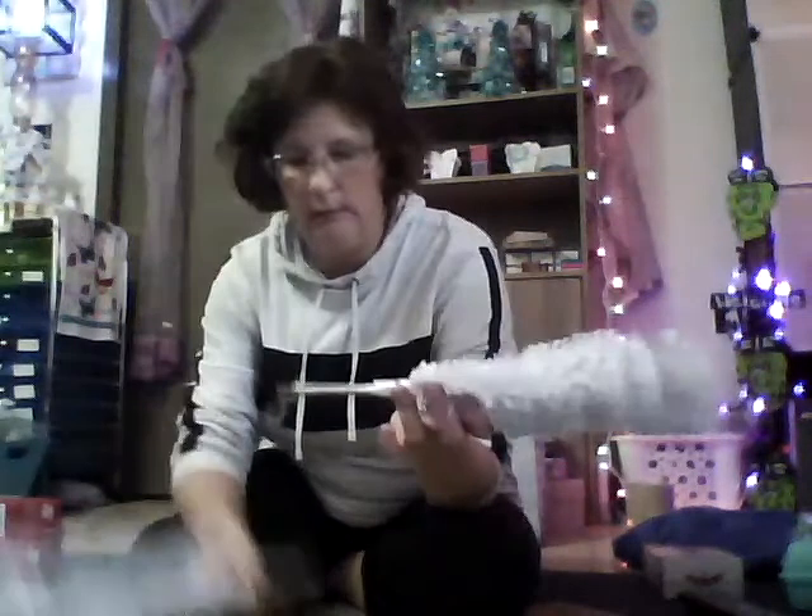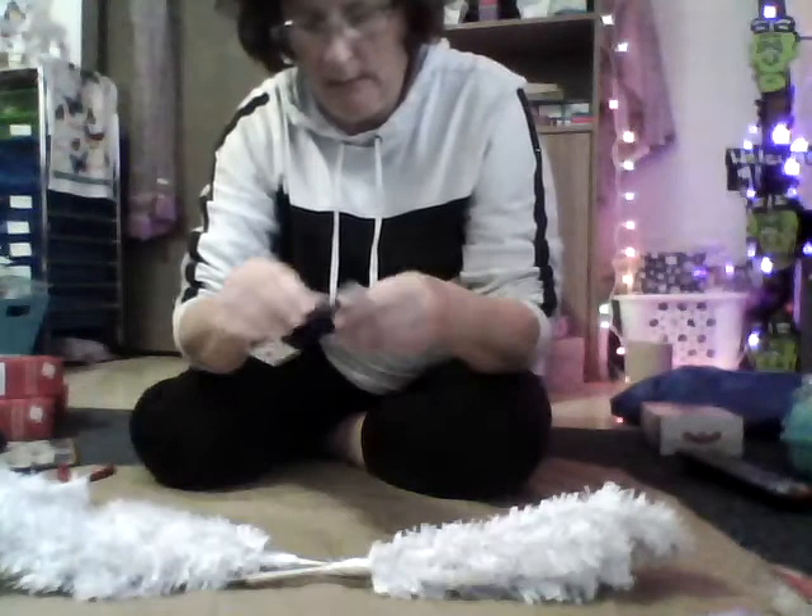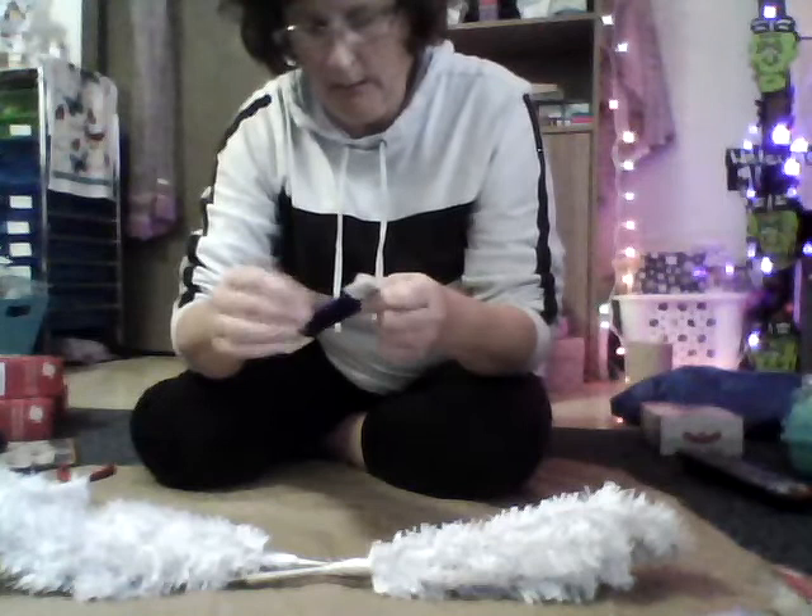I basically just take everything out of the box and pull off the bottom piece. Then you take two of them, take some wire, and attach them together. You do it to all of them. I did the first two and got them all attached together. I've had this wire and it's holding them together pretty good so far. You can see what I'm doing — you just take them and thread the wire through, finding the opening.